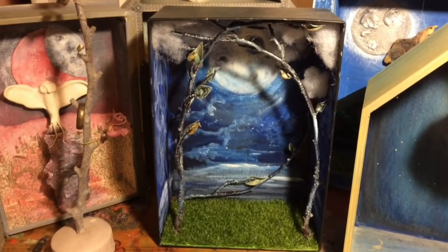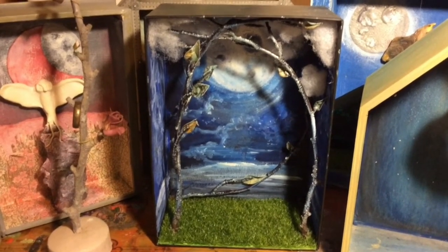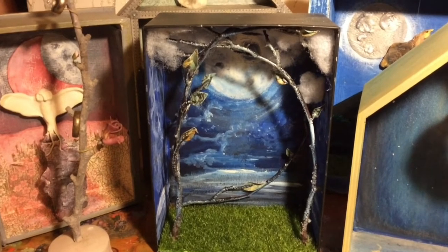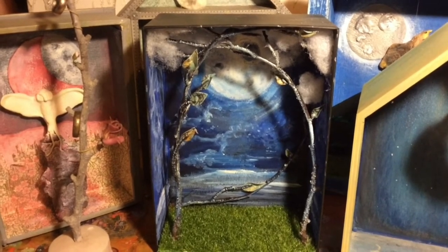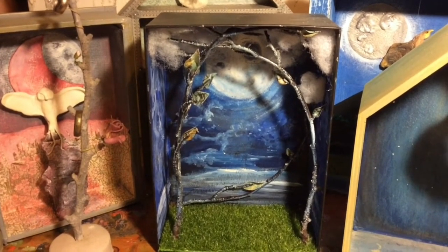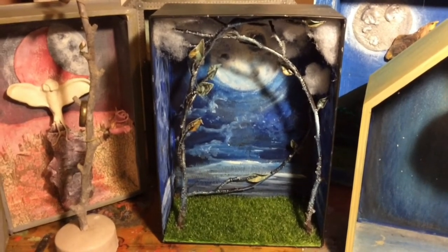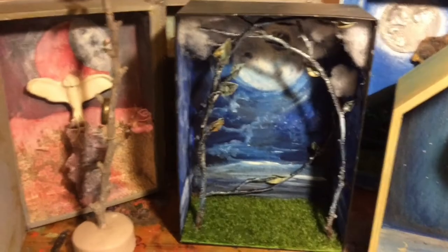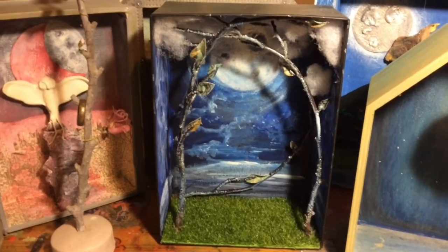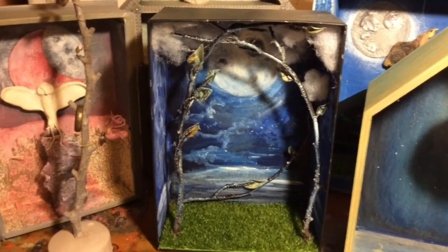These are really good strong quality boxes, ideal for dioramas. This one I have painted the background as a night time scene with a nice big full moon. I have some clouds in the sky that I recycled from a cushion my dog Luna chewed up — positive out of a negative! You could also use cotton wool for clouds.